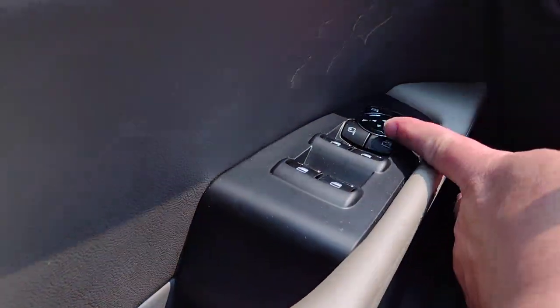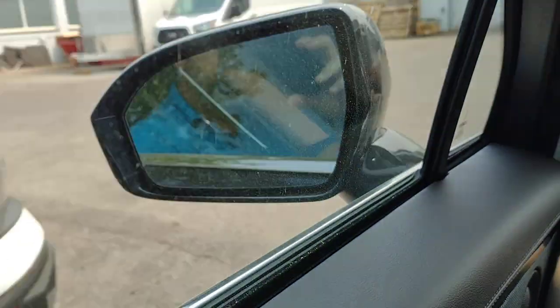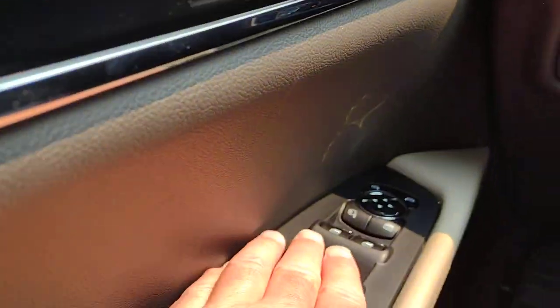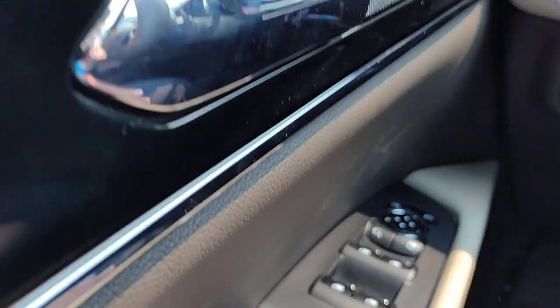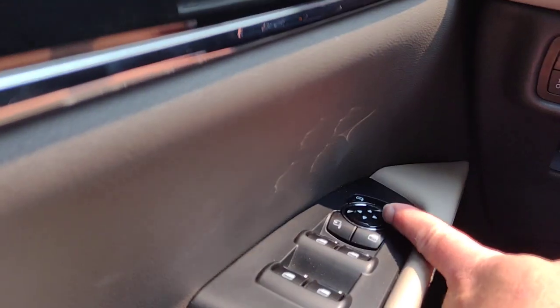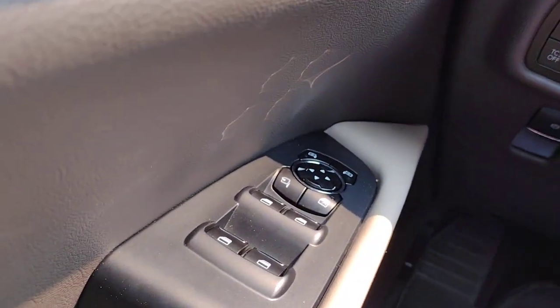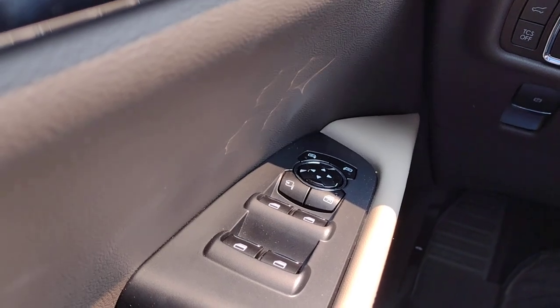Farther down, we have our mirror controls. This button here will fold the mirrors in; push it again and they fold back out. You can choose which mirror, then use the arrows to adjust in the direction you need — up, down, left, or right.